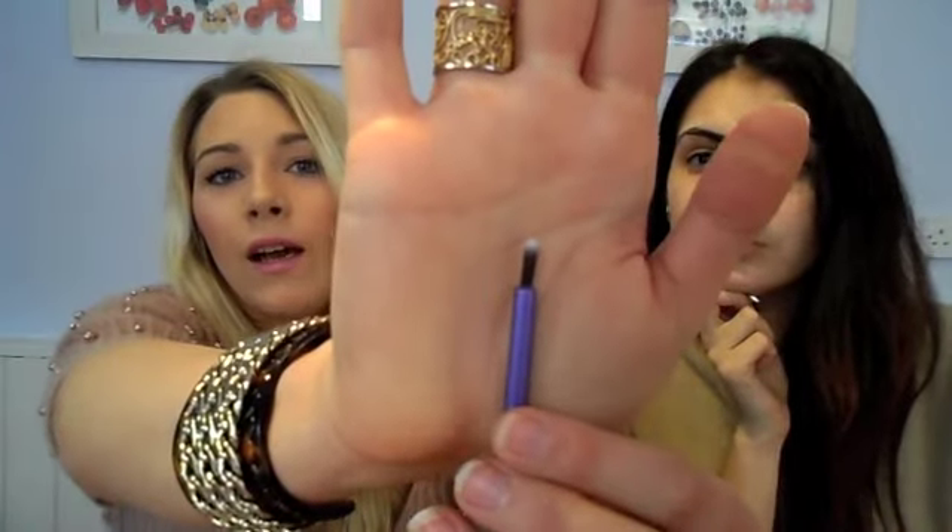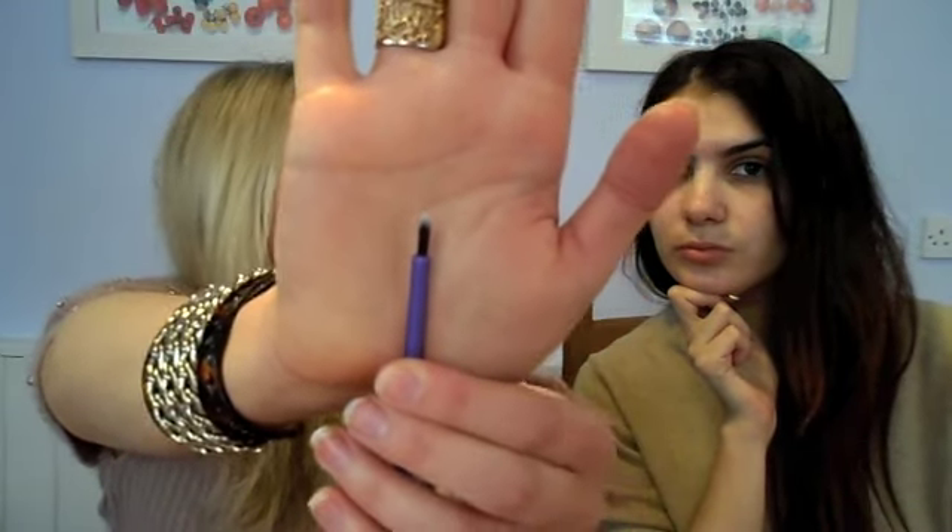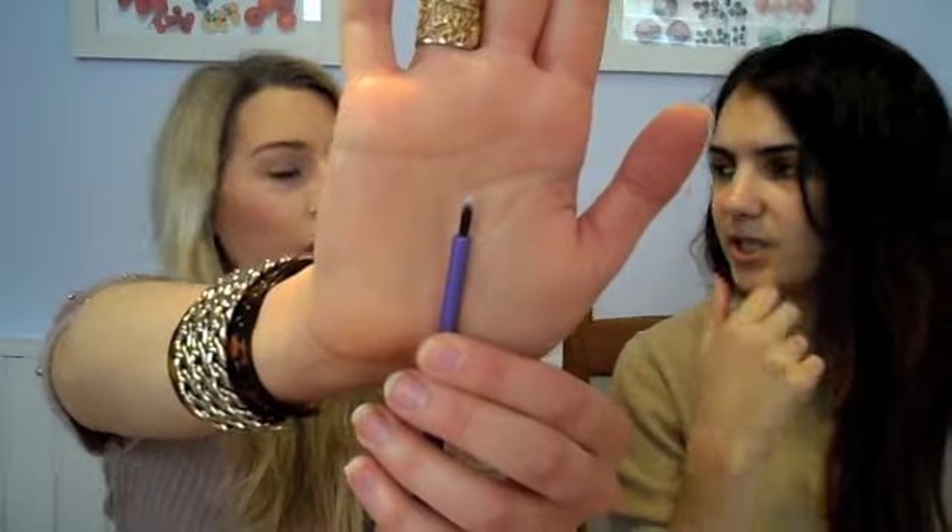Another brush is called — I think they have names — the pixel point eyeliner brush. It is an eyeliner brush, but this to me looks very, very thick, so I'm not sure how we're going to use this. I'm a little bit disappointed. The one I use personally as an eyeliner is the Mac 210, and those are like a third of the size, so we'll see how that goes in a minute.